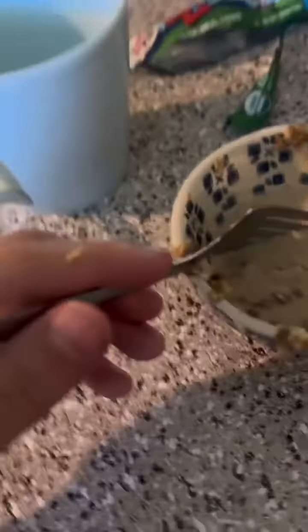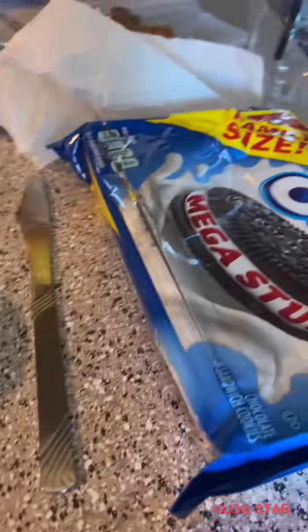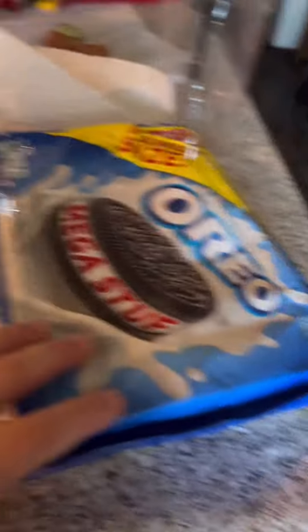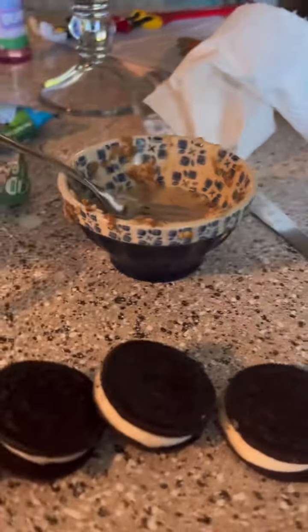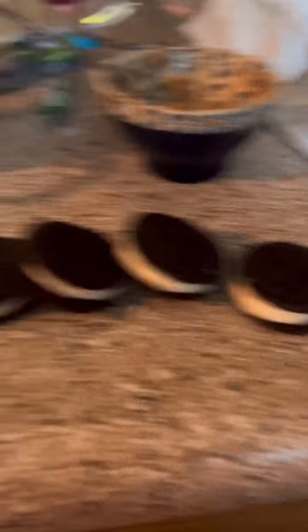Now you're going to want to pour some of the milk out. It should look like this. Then you're going to take a separate bowl and separate — I'll just show you guys. You're going to take four mega stuff Oreos, then six double stuff Oreos, and then eight single Oreos.